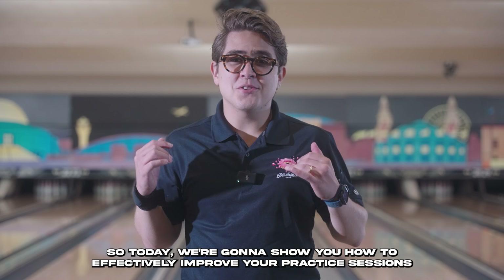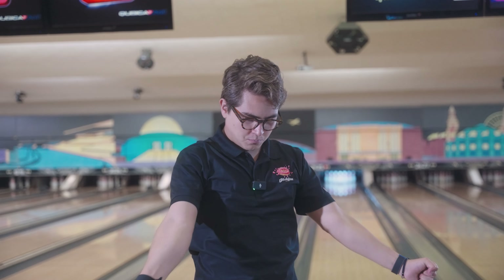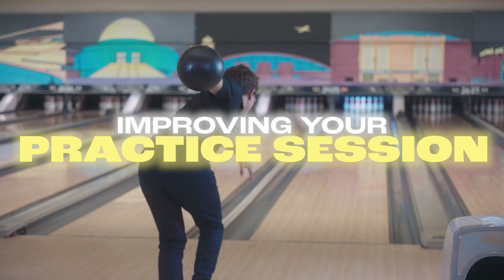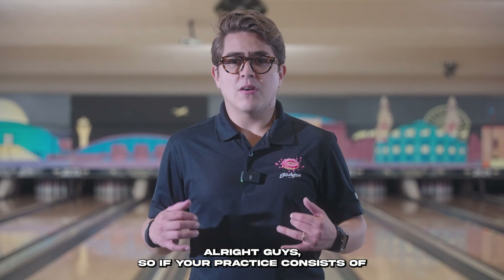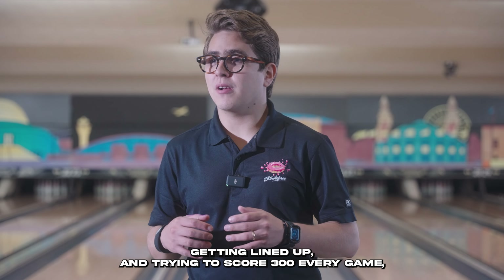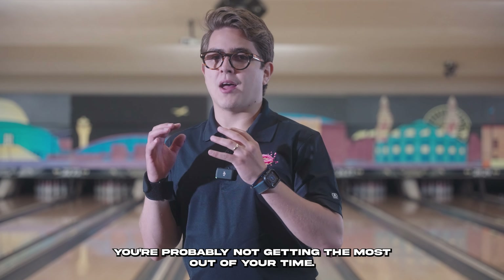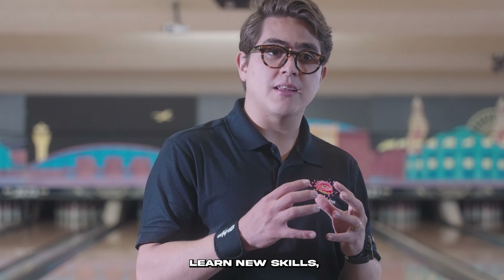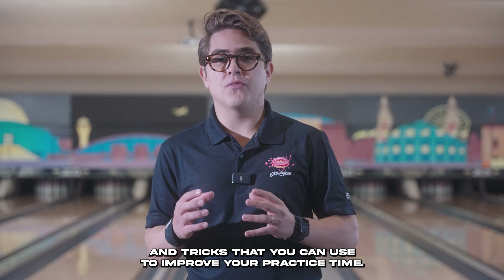Welcome back to the channel. Today we're going to show you how to effectively improve your practice sessions. If your practice consists of coming to the bowling alley and simply throwing strikes, getting lined up and trying to score 300 every game, you're probably not getting the most out of your time. Practice should be focused in order to improve your skills, learn new skills, and master them. Today we're going to show you different tips and tricks to improve your practice time.